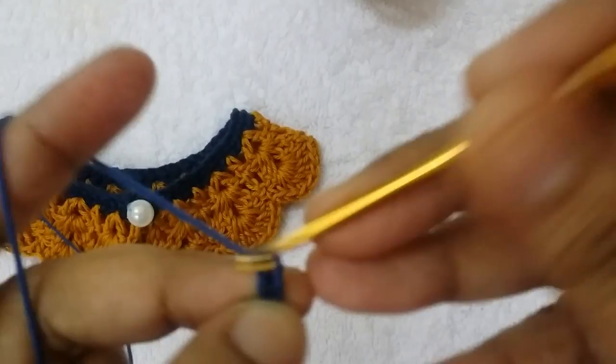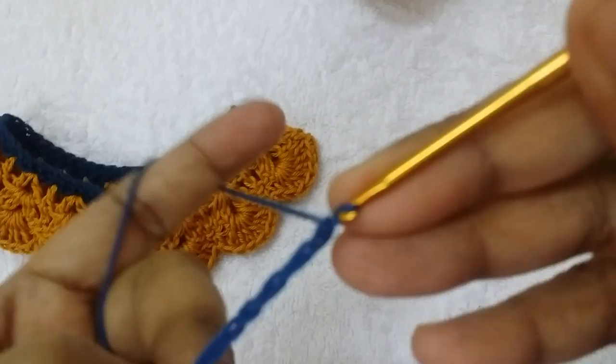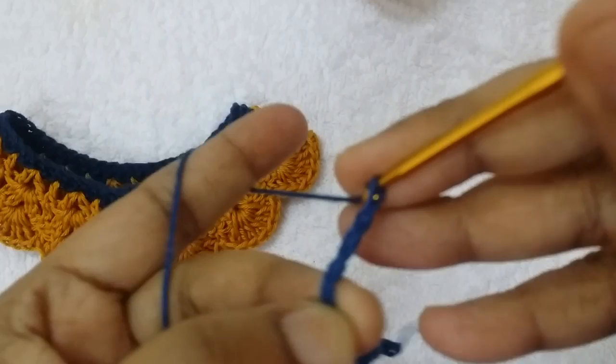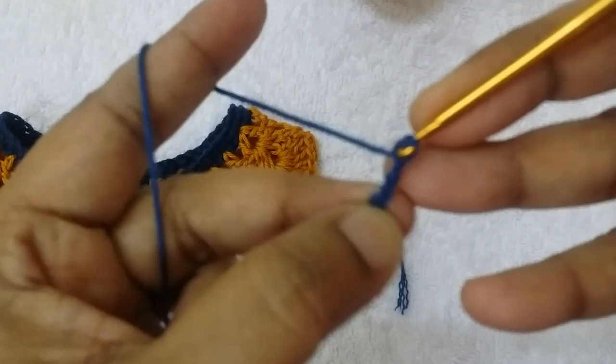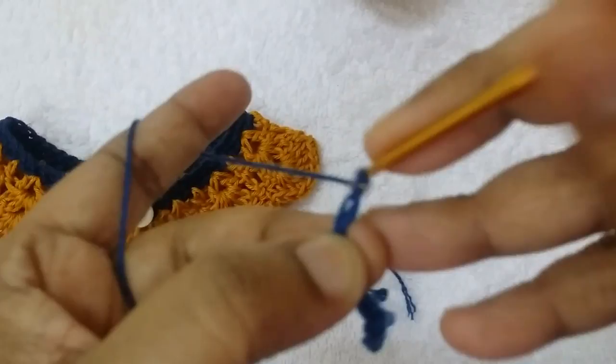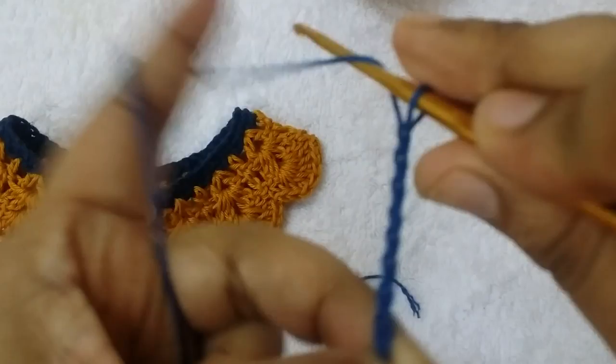Counting the chains: 21, 23, 25, 26, 27, 28, 29, 30, 31, 32, 34, 35, 36, 37 — and continuing: 2, 3, 4, 5, 6, 7, 8, 9, 10 — and 50. Total 50 chains.